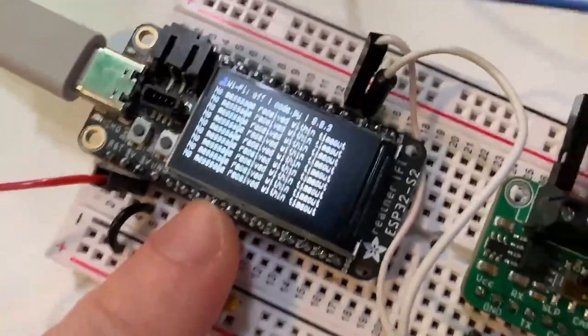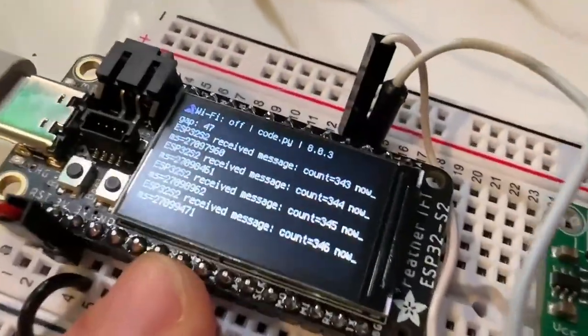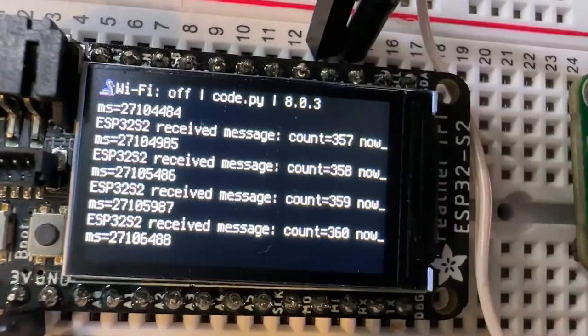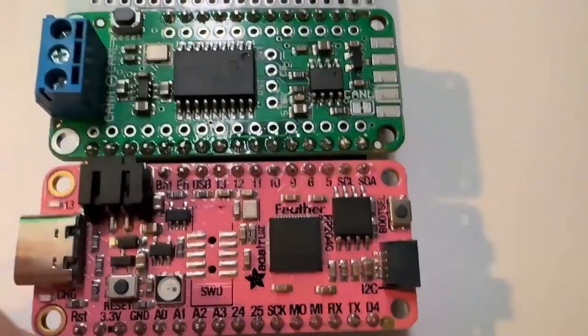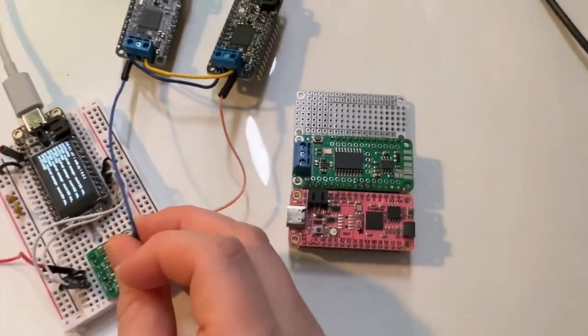This is one of the transmitters, one of the receivers, and I'm also using this one as a receiver. I'm basically testing that when I touch it, it receives messages successfully. This is going to be coming out — we have CAN IO support in CircuitPython, that's what I'm using. And a little preview: we also have a CAN FeatherWing which works in CircuitPython using the MCP2515.